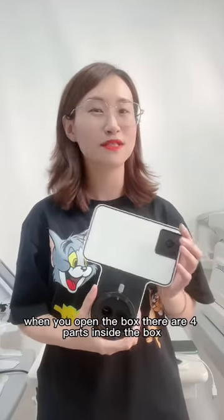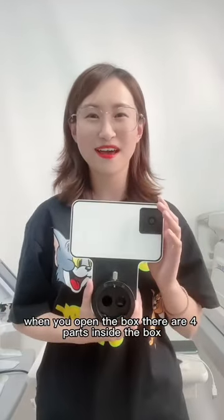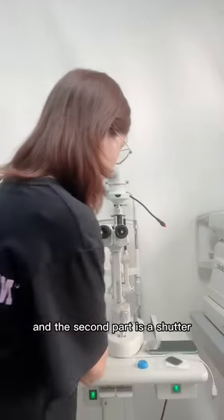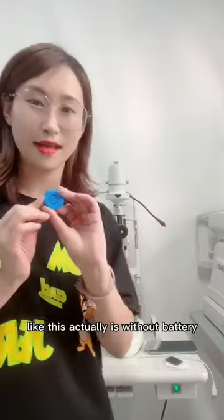When you open the box, there are four parts inside. The first part is the image model and the second part is a shutter like this.